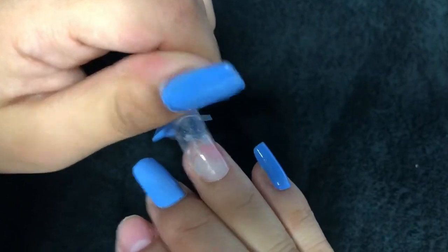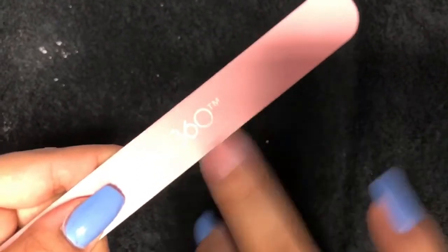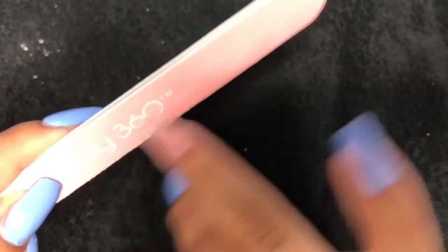Once you're done curing it, just take off the nail. Then you file your nails and you can shape them however you want.